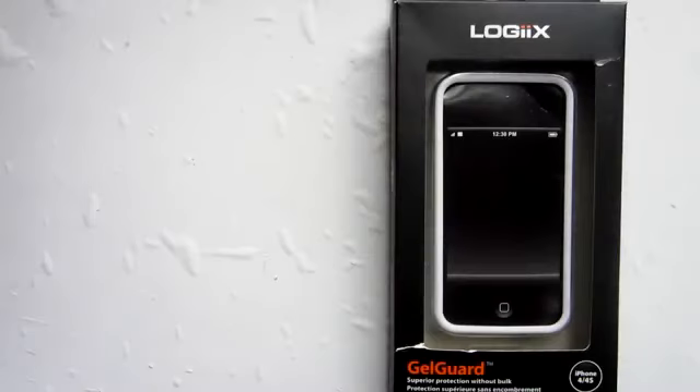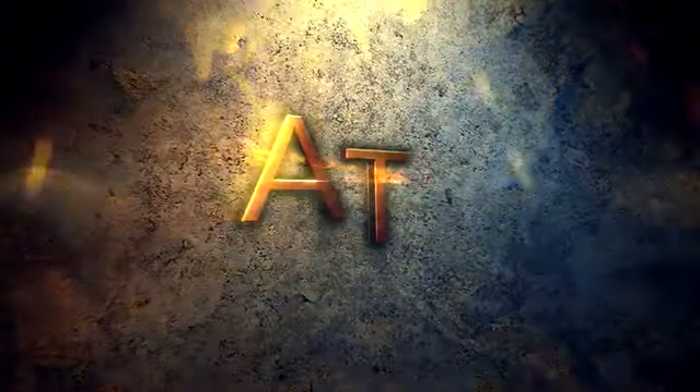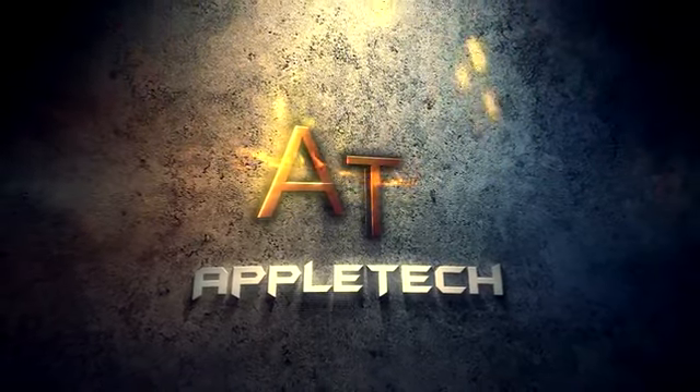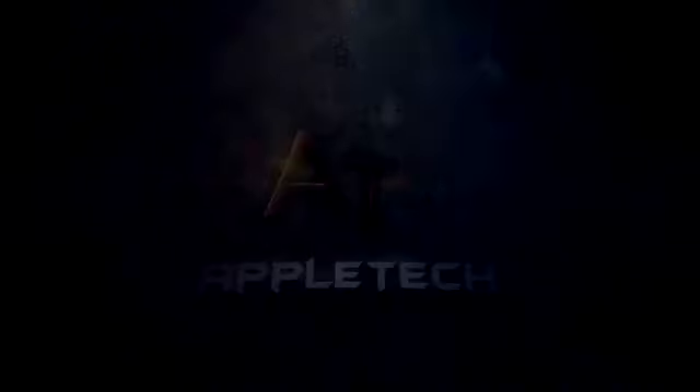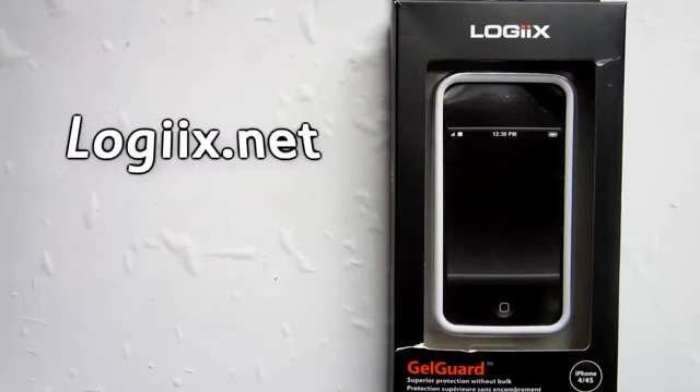How's it going there guys? This is Apple Tech coming at you with my video review of the Jail Guard for your iPhone 4 slash 4S. Today we will be looking at the Jail Guard sent out to me by Logix.net.